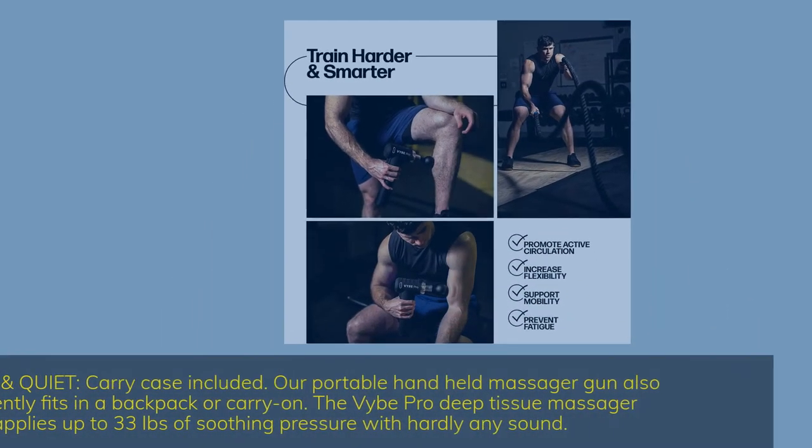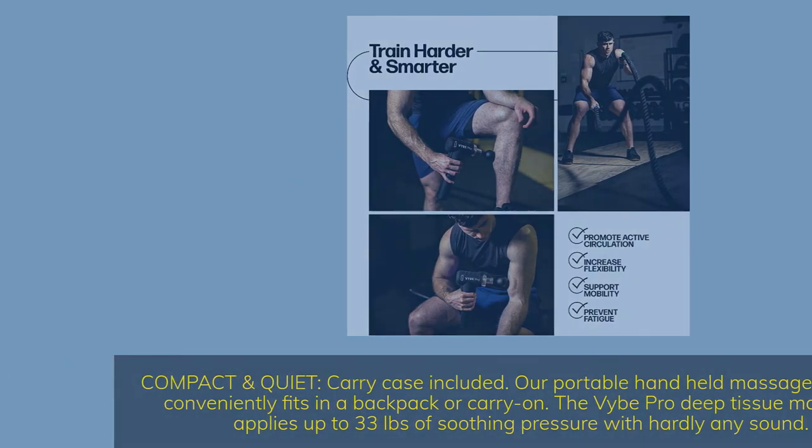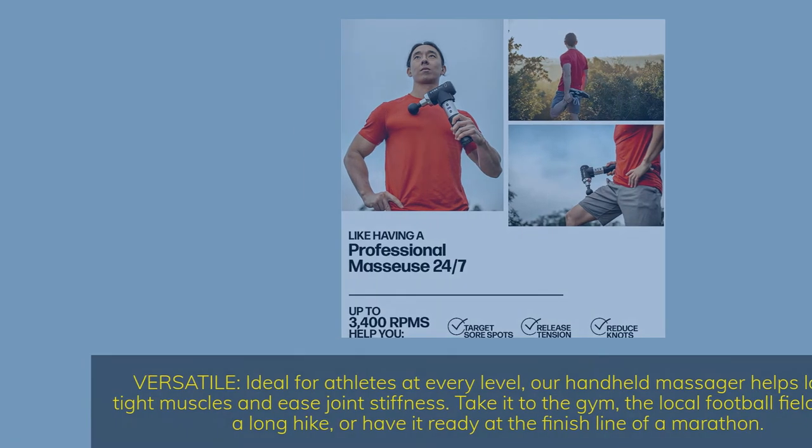Compact and quiet with carry case included. Our portable handheld massager gun conveniently fits in a backpack or carry-on. The Vibe Pro deep tissue massager applies up to 33 pounds of soothing pressure with hardly any sound. Versatile — ideal for athletes at every level, our handheld massager helps loosen tight muscles and ease joint stiffness. Take it to the gym, the local football field, out on a long hike, or have it ready at the finish line of a marathon.